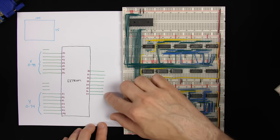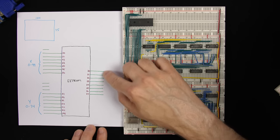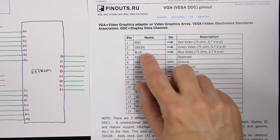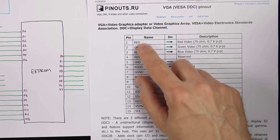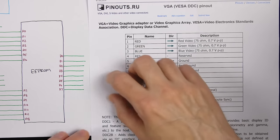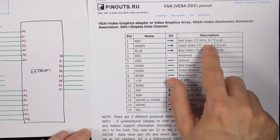That's 14 address lines — 7 for X, 7 for Y. There's a 15th address line we're not going to use, so I'll tie that to ground. Now for each of our 100 by 75 pixels we should be getting a byte of data out that tells us what color that pixel should be. The VGA interface has three pins — red, green, and blue — and each expects a voltage between 0 and 0.7 volts.